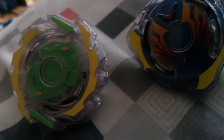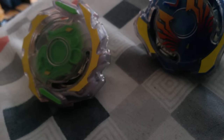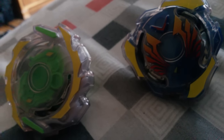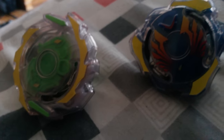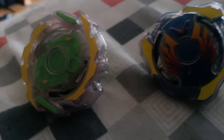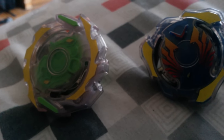Those are my thoughts on Hasbro Burst so far — it's subject to change since it's still early. Hope you guys enjoyed this video. If you did, be sure to smash that like button below. Put your thoughts on Hasbro Burst in the comments — you might have some Hasbro Beyblades I don't have yet. I love seeing other people's opinions and feedback. Until next time, this is Kimbo signing off — see you guys later, thanks for watching!